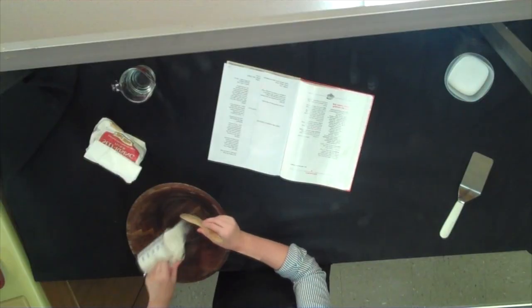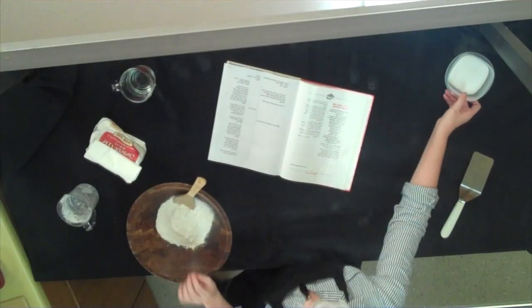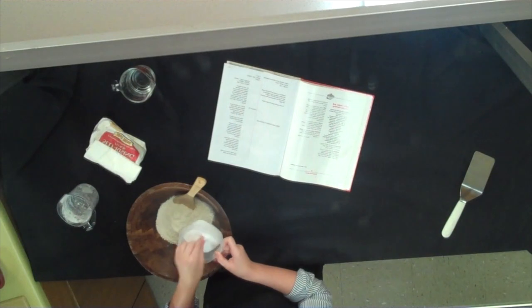We got all our basic ingredients right here. We got two parts of flour — just go ahead and put all of it in here. And then you're gonna want to put six pinches of salt. Now, whatever a pinch is to you — I just pinch four, five, and six.